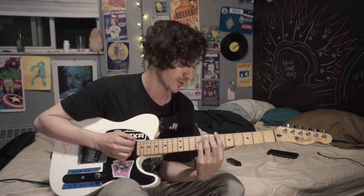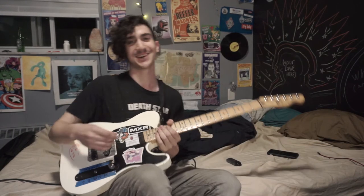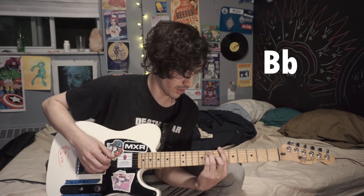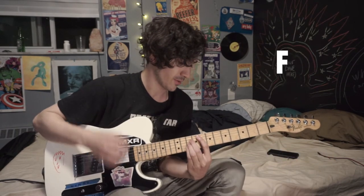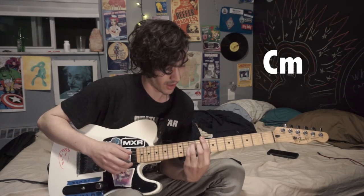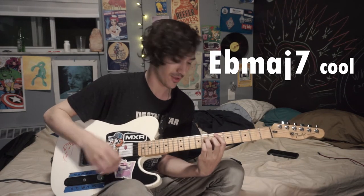All right, so the solo to Soadal — first things first, let's go over what's happening behind the solo and the foundation of the song. So here's Bb, next is going to be F, then C minor, and then Bbmaj7. That's pretty much what's going on — it's got this rocking kind of feel to it.